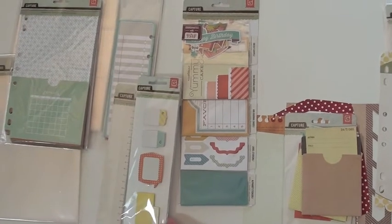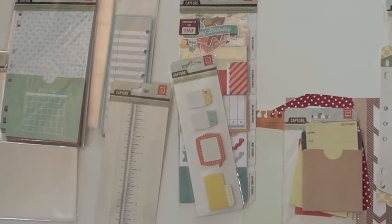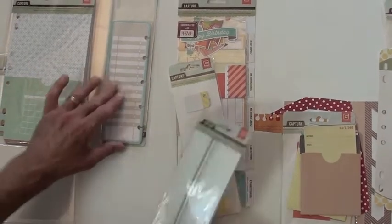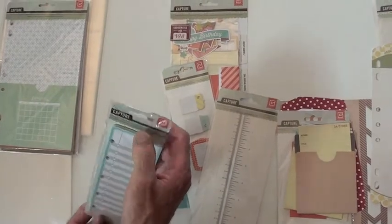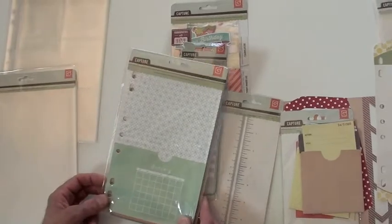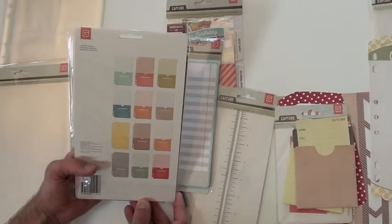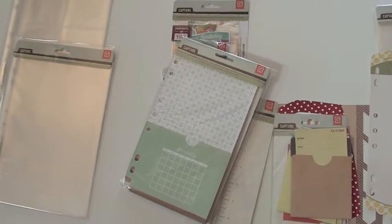These are little sticky note inserts — love those. There's also a tracing ruler. Above we've got tabs, dividers, and a journaling pad insert that goes right into your album. There are also calendar pockets which give you all the calendars and some more sleeves. It's all from Basic Gray's Capture Collection.